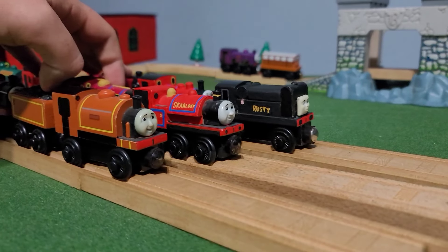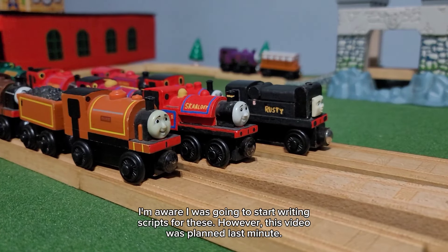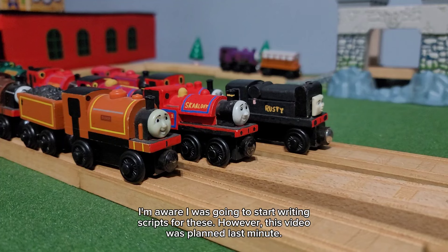Alright, what is going on everyone and welcome back to another custom model showcase. Today we'll be looking at the narrow gauge engines.